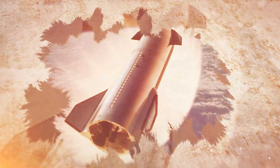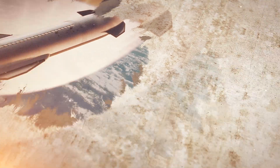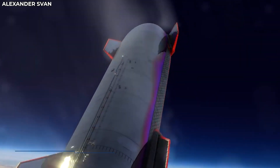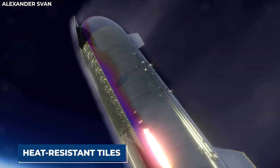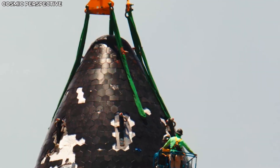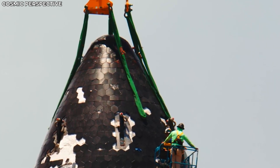One of the many risks associated with the Starship re-entering the Earth is damage by heat, because the returning Starship will come into contact with lots of heat in the Earth's atmosphere. SpaceX will protect the Starship by fixing heat-resistant tiles on the side that will come into contact with the heat. The tiles number about 15,000 and are black and hexagonal.